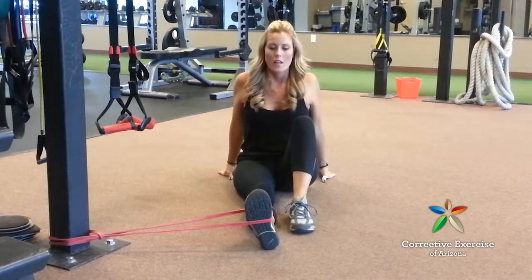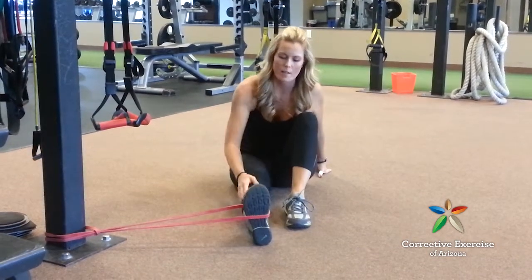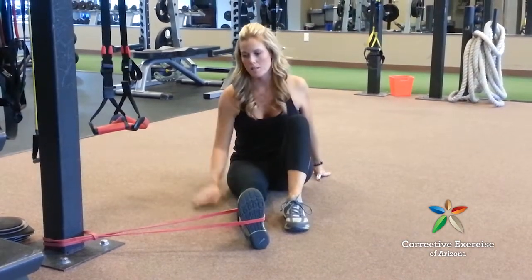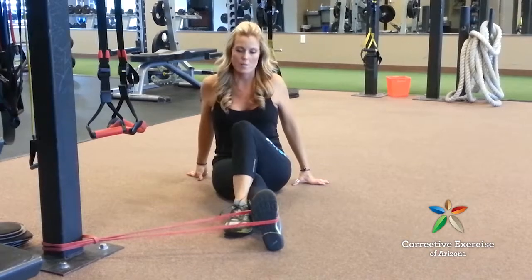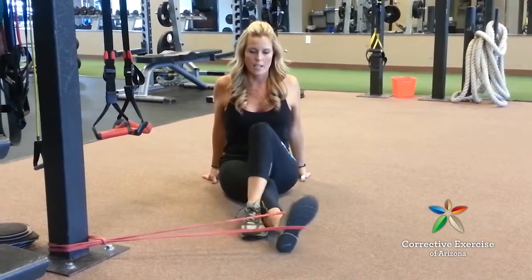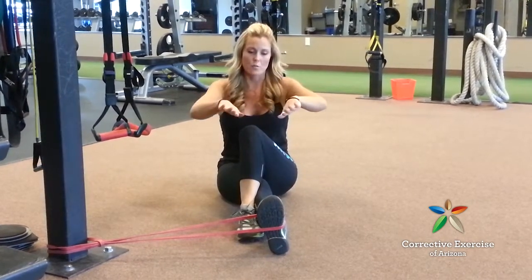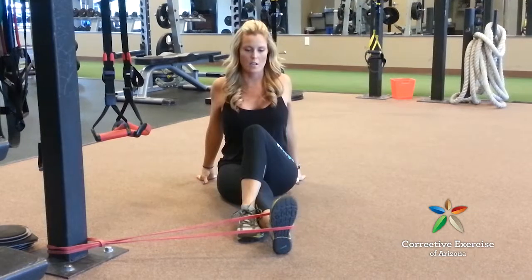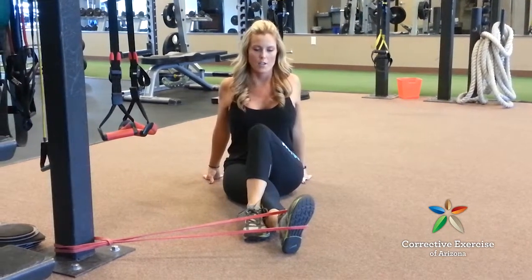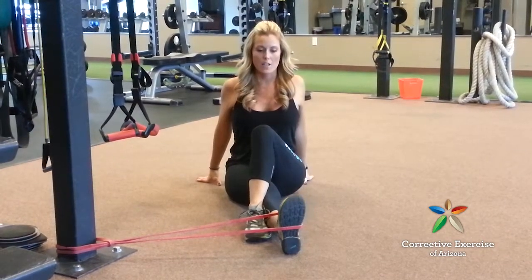The second exercise is the posterior tibialis — that's the inside shin muscle — because the outside gets really tight. Using the same band at home, lift your leg up and position it on the outside to prevent it from pulling in. Instead of turning the foot in, you're going to pull your foot into inversion, just like when feet flatten and cave in — we're strengthening the muscles that pull the feet up. Pull in, hold, then release for a four-count. You want to do two sets of 15 of each of these on both legs.